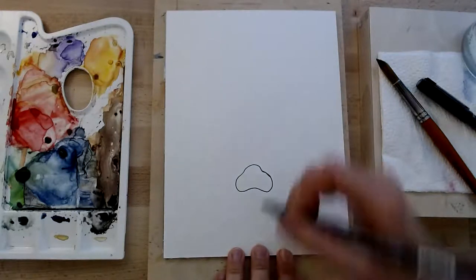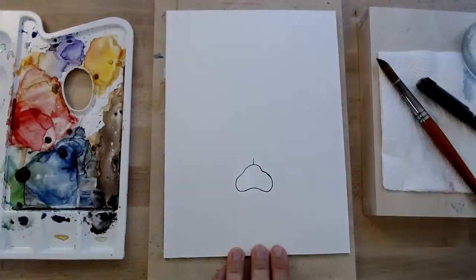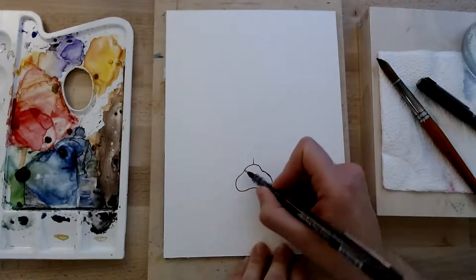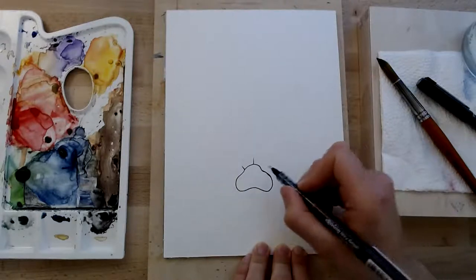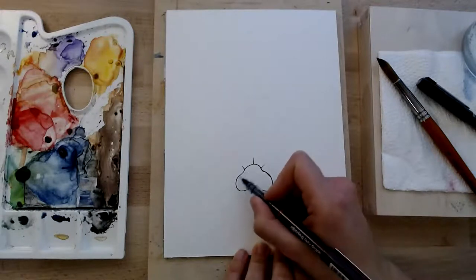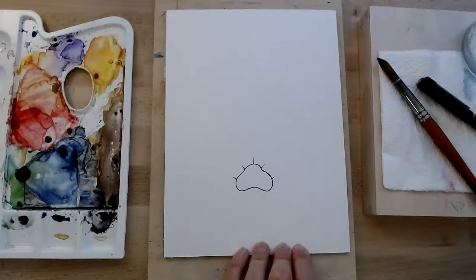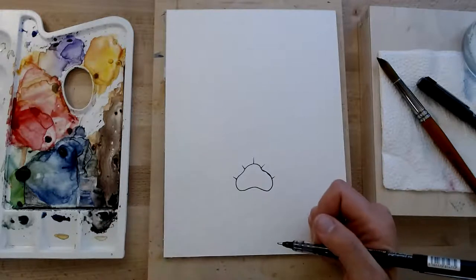I'm going to just signify the centre of that by drawing a little line in the centre there — a little sprout coming out. Then about a finger's width before the main bit of the dip, we're going to do another little line and mirror it on the other side. So you've got three little sprouts, then you let the dip happen, and then at the top bit you do another one — five little sprouts total, but they're just little guides for us.